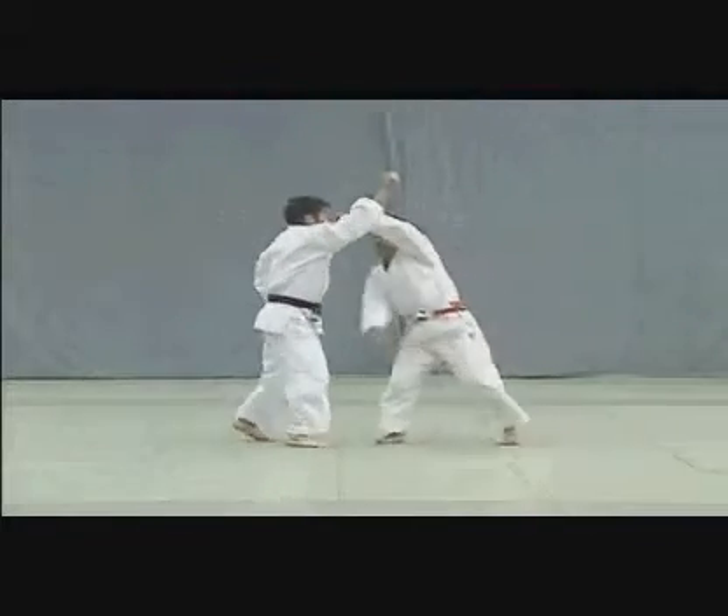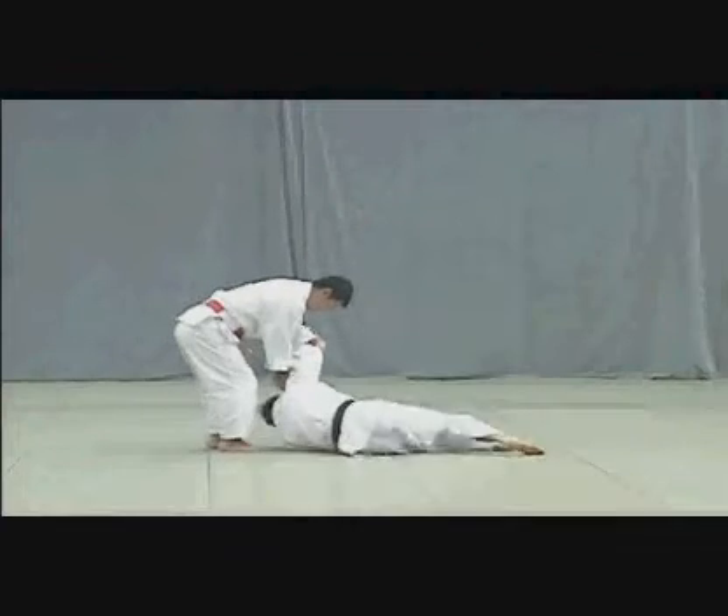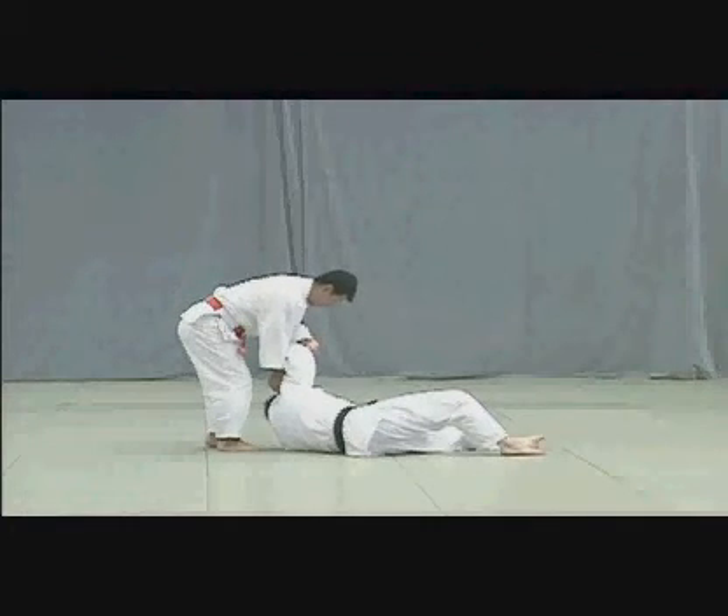Uke attempts to strike Tori's tentou with his fist. Tori deflects the blow and seizes Uke's arm to throw him forward using his shoulder for leverage.